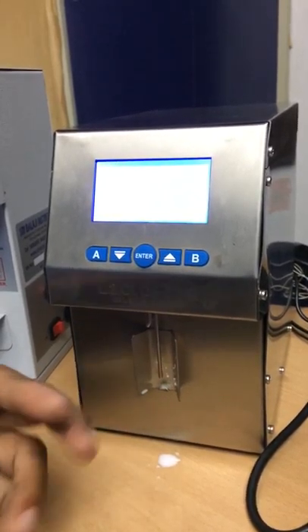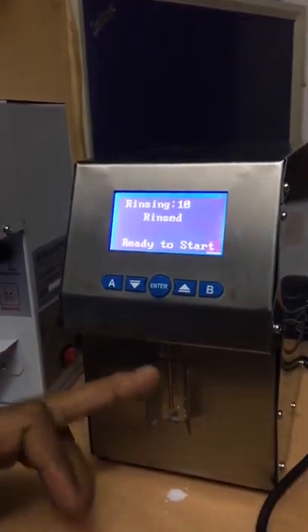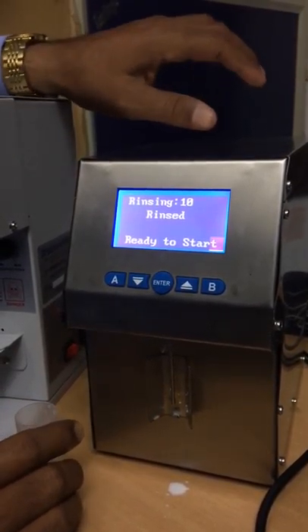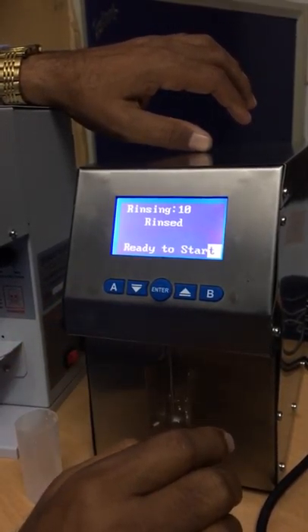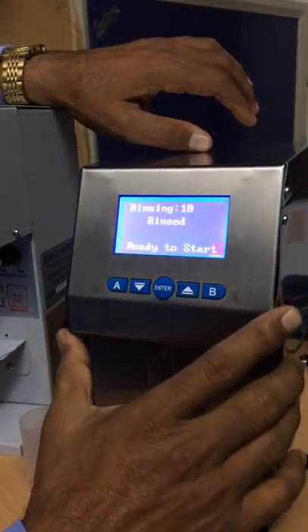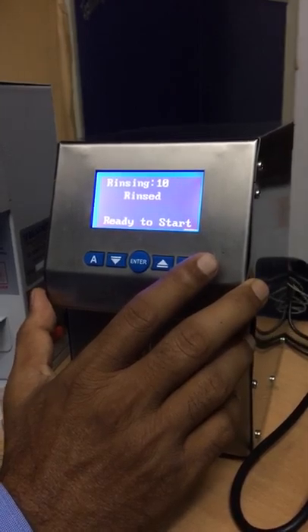You can put solution for 5 cycles and water for 5 cycles, then the cleaning is over. If you want to measure, simply press Enter and it goes to measuring mode. There is also a system setup. Here I will show you the system setup options.